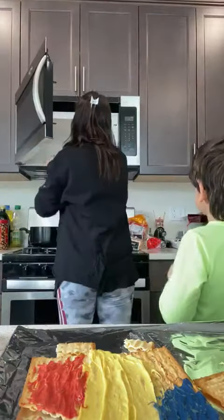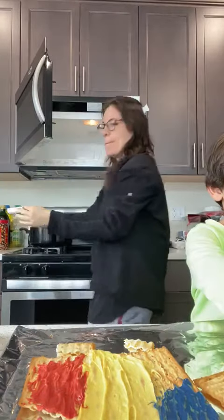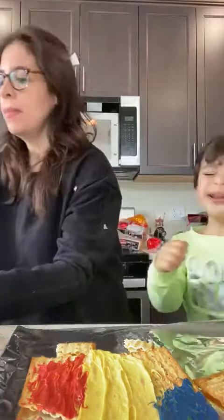I'm gonna put the rice on it right here in the microwave. I put the rice on it.